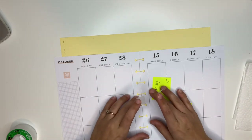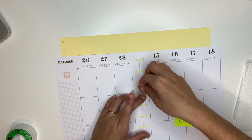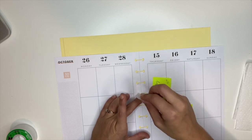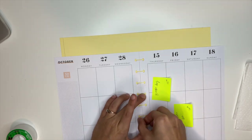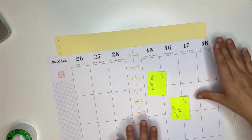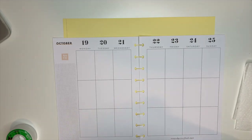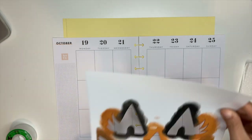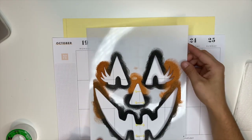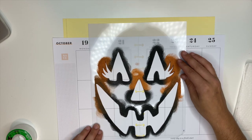I actually created this exact same layout on an expired planner first — an old planner I had — just to make sure it was going to work, to see how bad the bleed-through was, and to see if I needed to fix the stencil before putting it into my actual planner. It turned out fantastic on that other spread but did bleed a little, which I tried to fix. I taped the pages together and then taped the stencil down. Since I used it before, there's already orange and black on it.